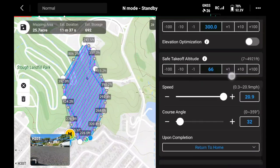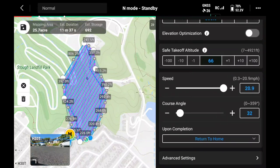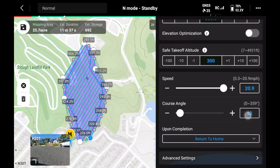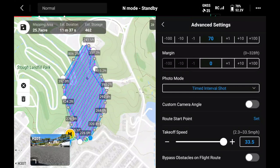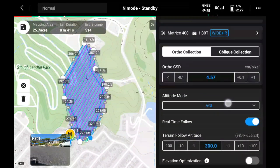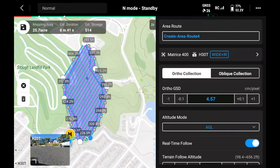We'll adjust our safe takeoff altitude to a safe distance for takeoff — in this case, it's just going to fly up to the same altitude as our start point at the bottom of the hill. Within the advanced settings, you can edit your route start point — that's the green circle on the map — if you want to start at the same elevation you are. Normally, leave the overlap on default, but in this case looking at bare earth without vegetation to contend with, we ended up dropping the overlap to 70-70 to up the flight speed a bit.